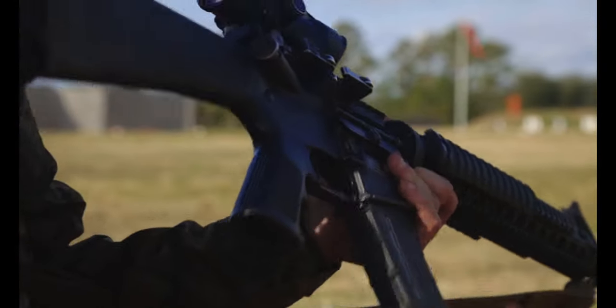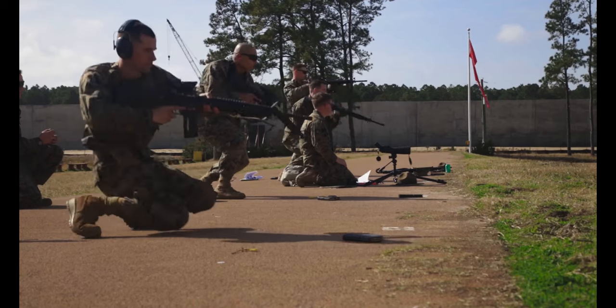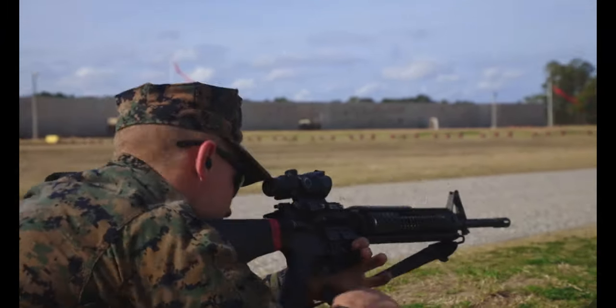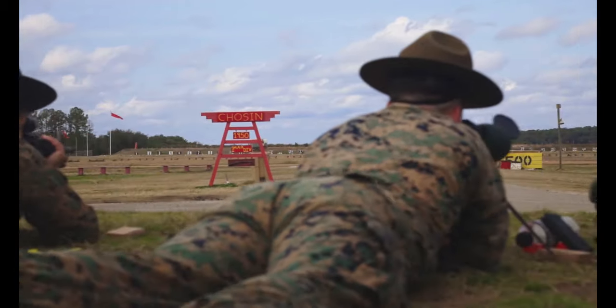Moving back to the 300, you'll shoot a rapid fire from your standing position to your belly — to the prone. Same thing: shoot two, speed reload, shoot eight, and you'll shoot that twice as well. Then we move back to the 600 yard line to shoot 20 in the prone position, slow fire.